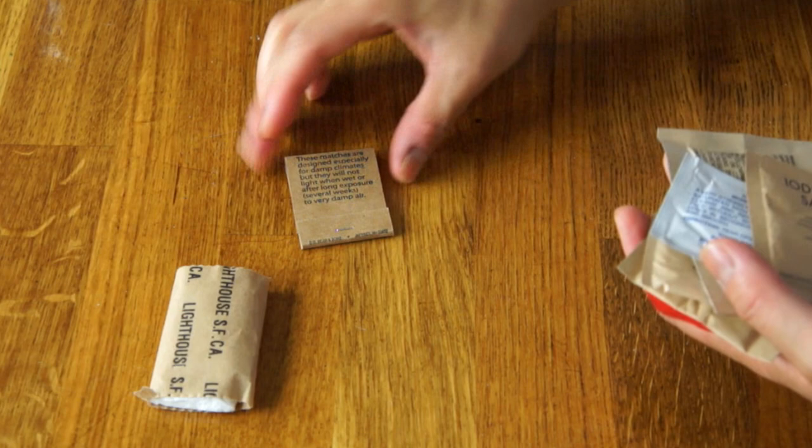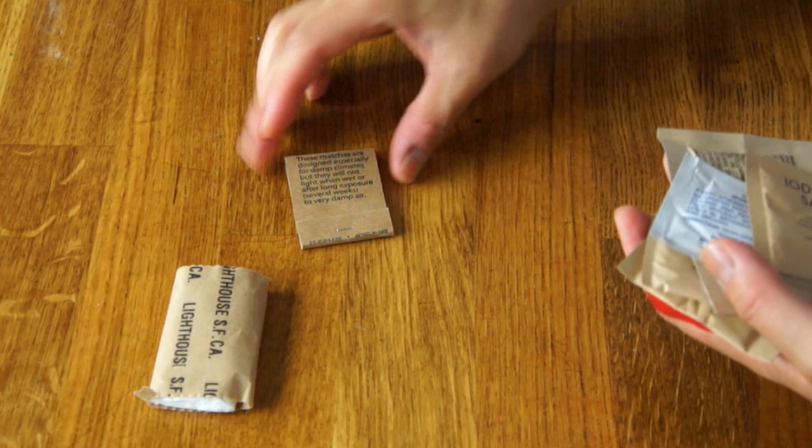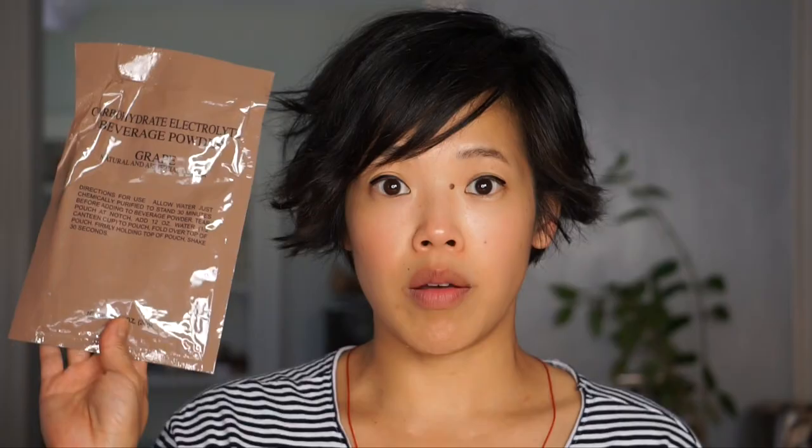Let's check out what's in the sundries pack: toilet paper, matches, moist towelette, iodized salt, non-dairy creamer, sugar, instant coffee, and gum. This looks to be cinnamon.